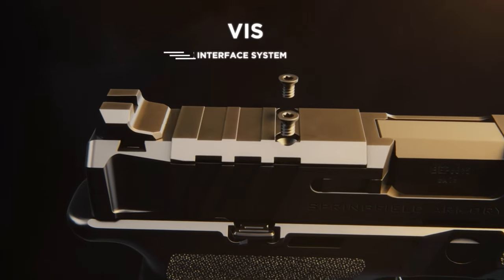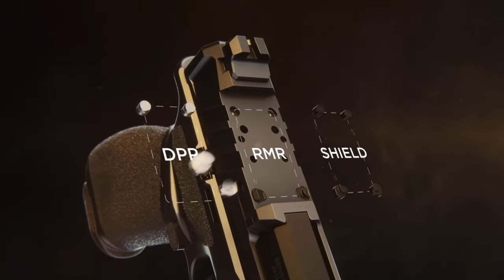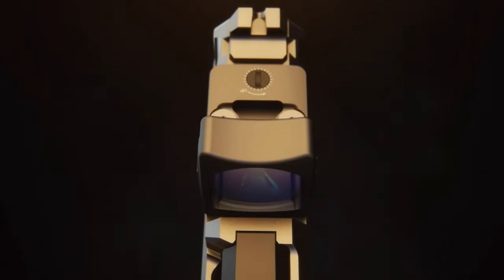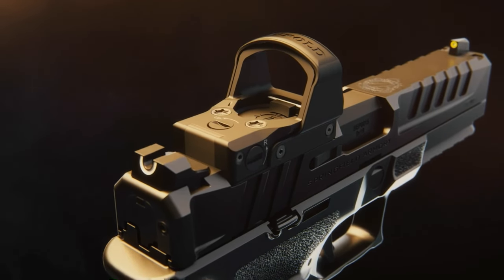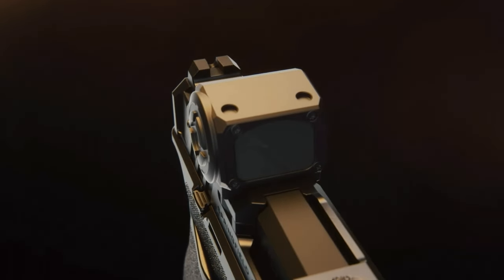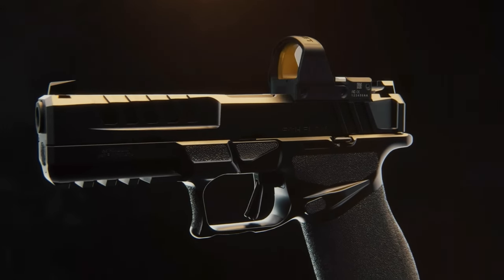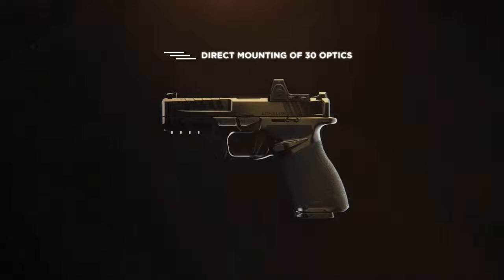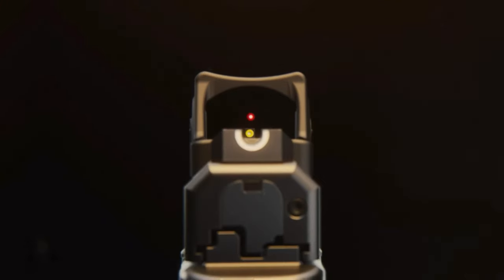Springfield is trying something brand new with these pins — the VIS system. The pins given in those bags let you take the plate off and put the pins in different positions; depending on the position, different optics will be compatible. From my understanding, it'll be compatible with over 30 different optics, which saves you money because you don't have to buy a mounting plate. The other benefit is that without that extra plate raising the optic higher, your chances of co-witnessing with your iron sights are much higher. I'm excited to try it out.